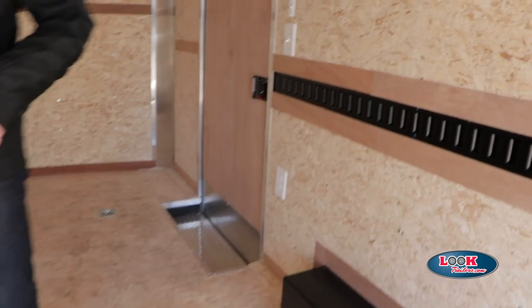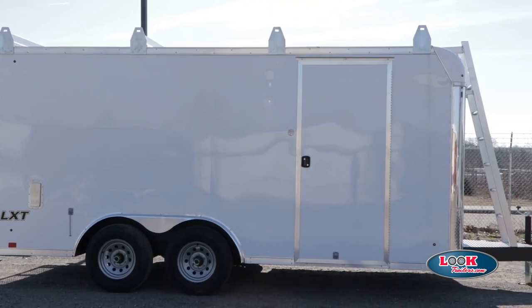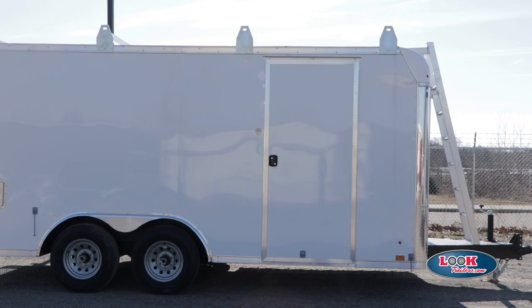You can go on our website and check it out. On that website, we do have a dealer locator that will get you to where you want to go to find out more information about this trailer.